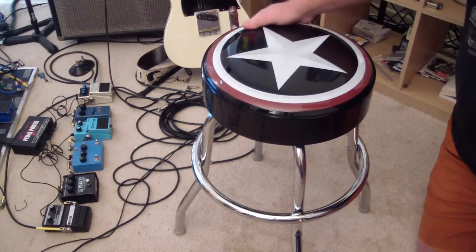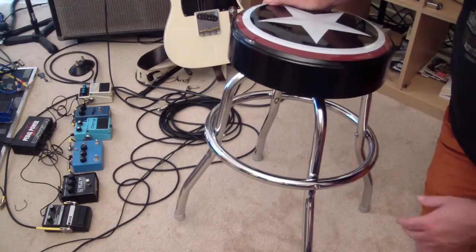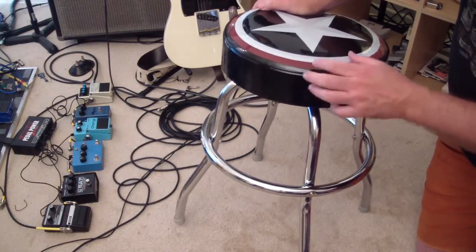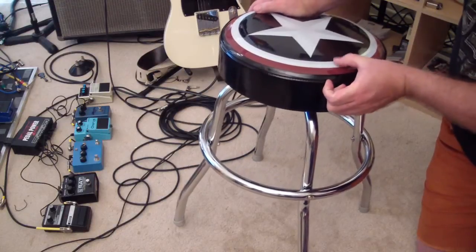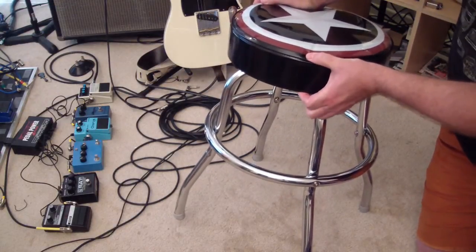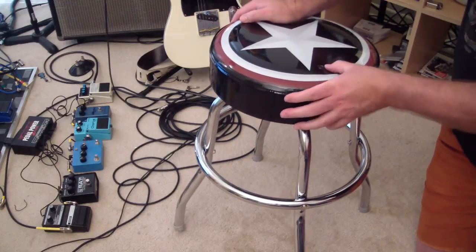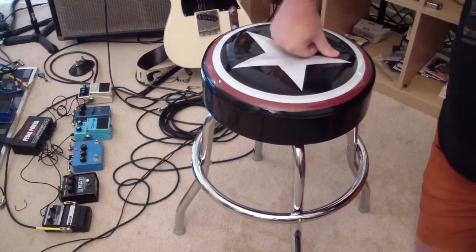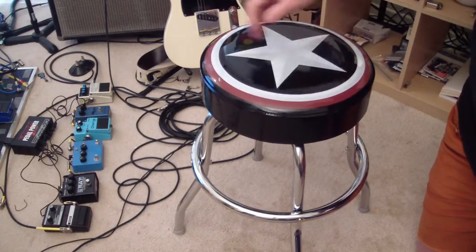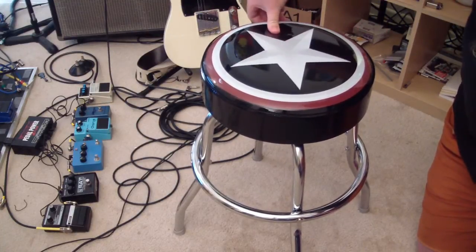The two complaints I have about it — the first one, which a lot of people complain about on Guitar Center's site, is the padding on this thing. The padding is only the upper inch of this; it's basically 4 inches of wood with 1 inch of padding on top. It gets hard to sit on after about 30 minutes, much less than an hour.